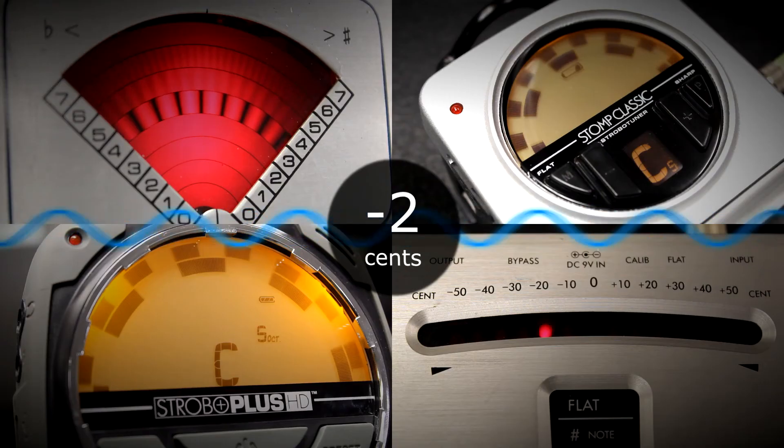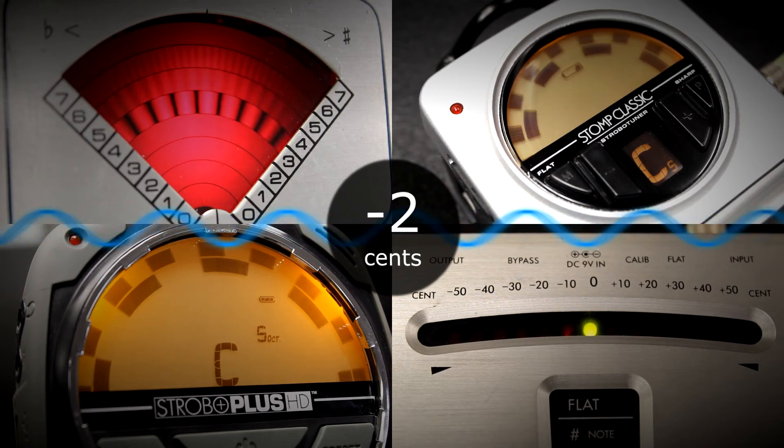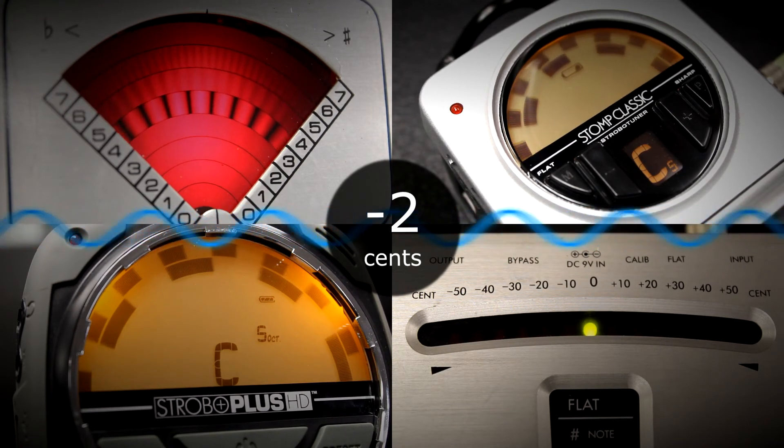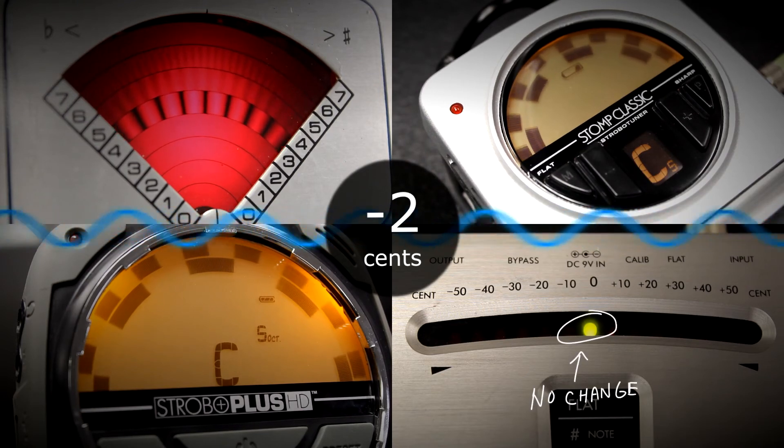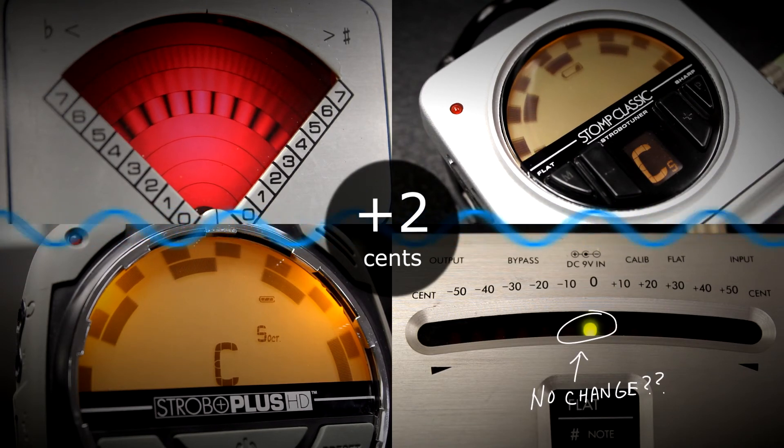It's accurate, repeatable, and what professionals have been doing for the last half century. And since strobe tuning is by nature an analog process, it provides results the very instant that they happen. There's no delay as the tuner tries to figure out how far out of tune you are. Only a real-time high-definition strobe display can consistently show you changes as small as one-tenth of one cent.